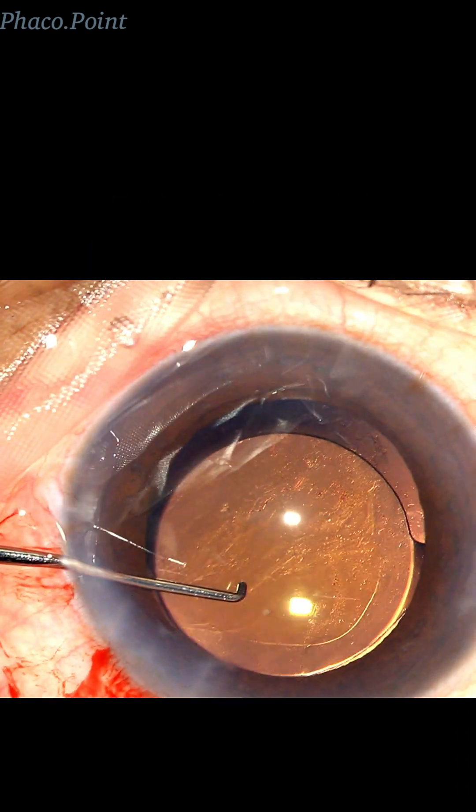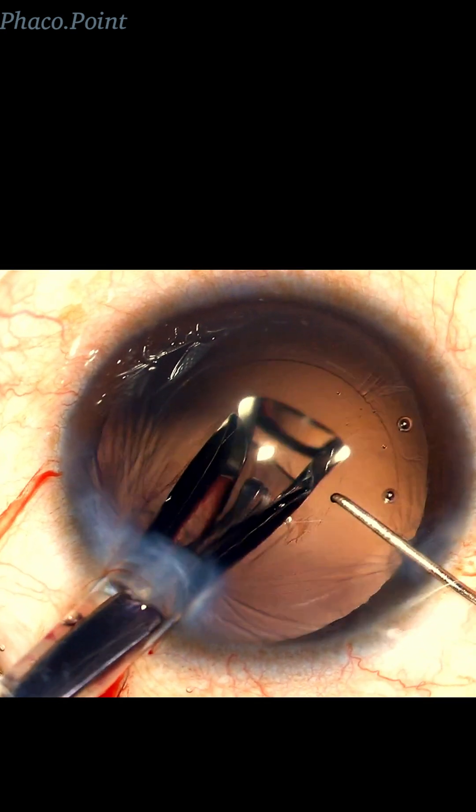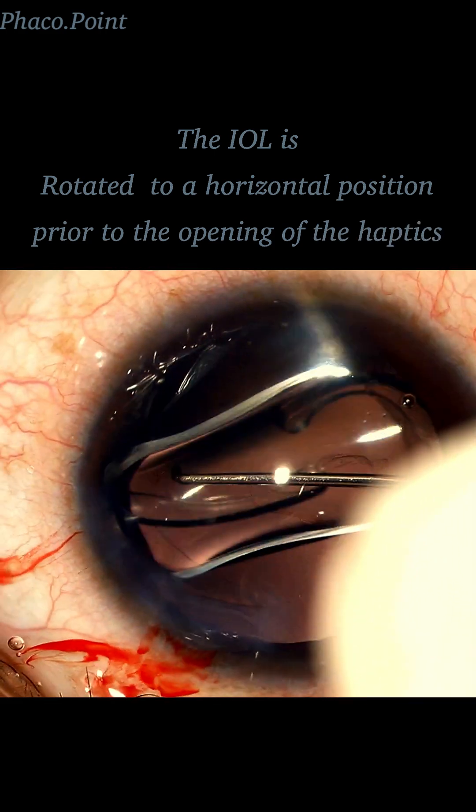There really is a much simpler technique. Whilst injecting the IOL, before the IOL actually opens, just rotate the IOL to achieve the horizontal orientation of the haptic.